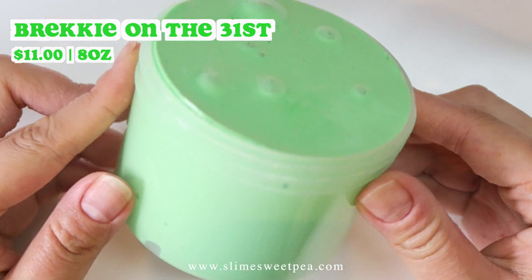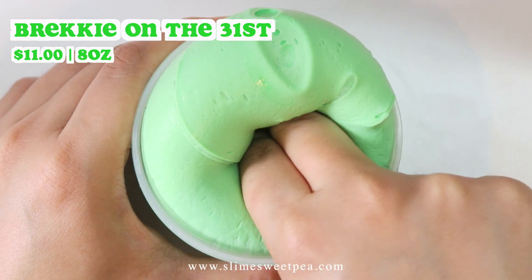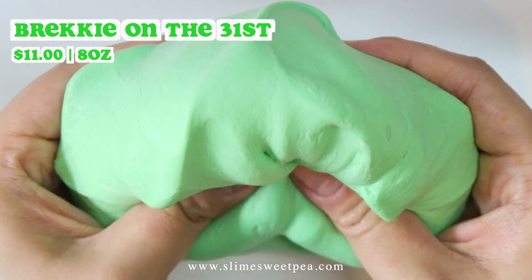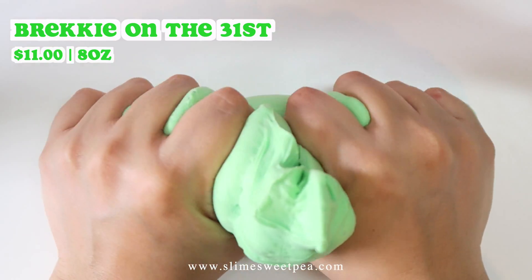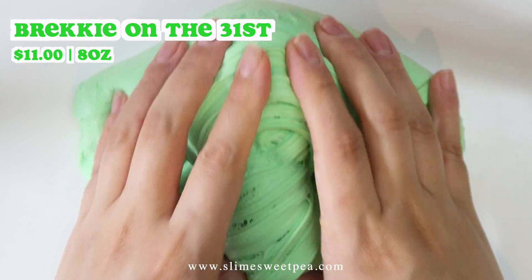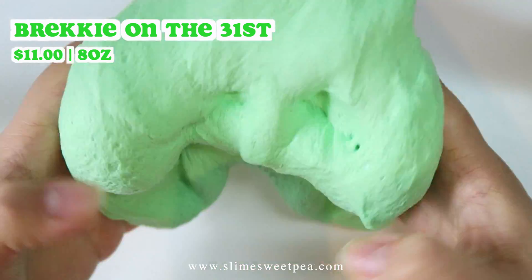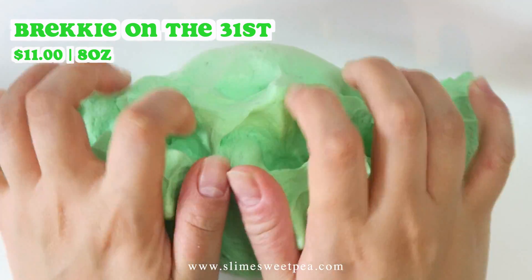This next one is kind of like a small Halloween themed slime. This is called Brekkie on the 31st — brekkie means breakfast and the 31st is Halloween. The scent of this is buttermilk pancake, which smells so warm and delicious. This will be only $11 because there is no other add-in, but I promise this texture is so nice. It's a perfect desk slime — super holdable, doesn't inflate too much, not tacky or sticky at all. With the slime you will also get some rainbow sprinkles that you can mix in if you want to.